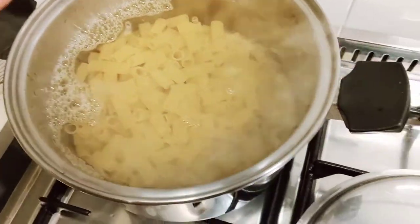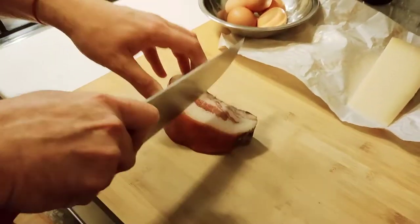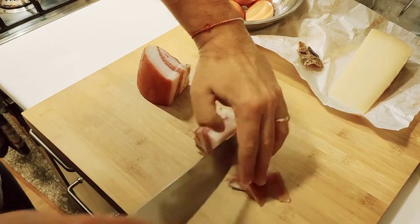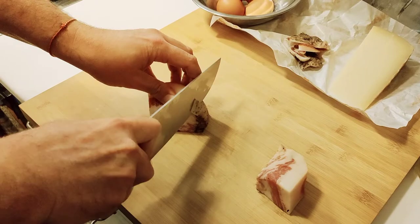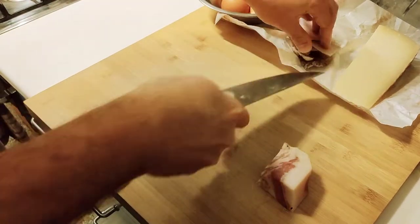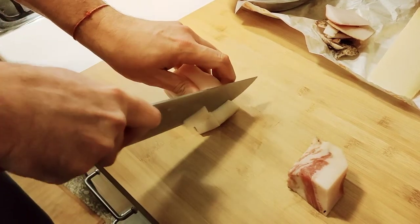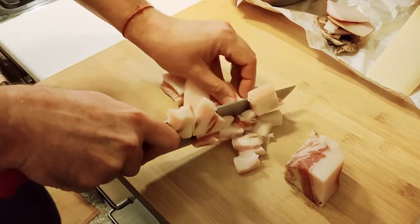Pasta is in. Now let's start with the guanciale — let's cut it first into manageable pieces. We cut off all the outer parts because the outside comes in contact with people, air, and dust, so we don't want that in our sauce. The skin is also thick and tough — you can cook it for hours and it will remain tough — so we discard it and cut the guanciale into large chunks.